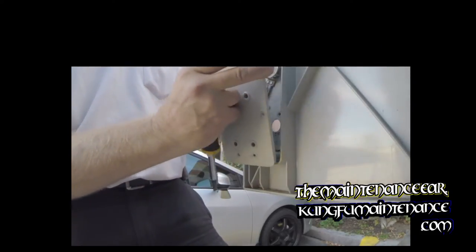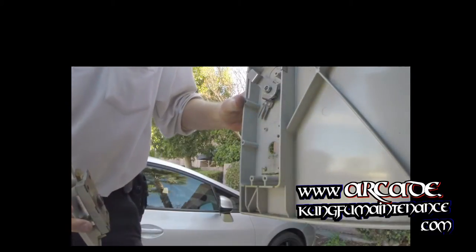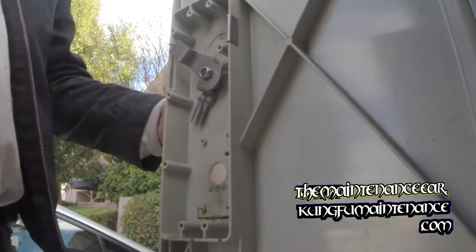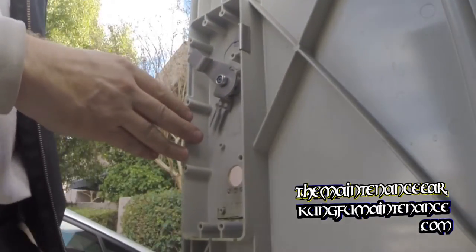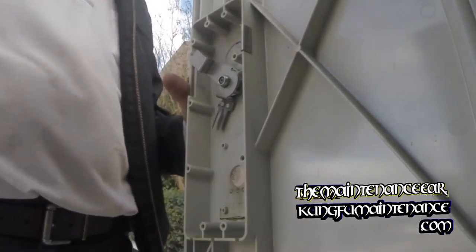Now I can re-key the lock. The postal lock is on the back side of the cover here, and it keeps the key from being able to be turned once it's turned past the lock. The bolt keeps it from being able to turn back, and thereby keeps the key from being able to be removed.